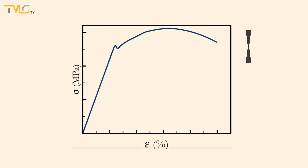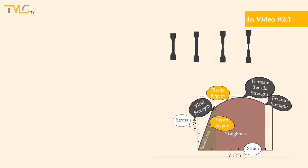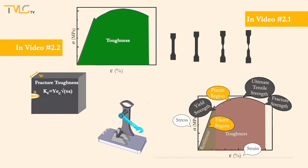Hi everyone. Up until now, doing actual tensile testing, stress-strain curves and their data interpretations at video number 2.1, and toughness, fracture toughness, and notch toughness concepts at video number 2.2 were covered.